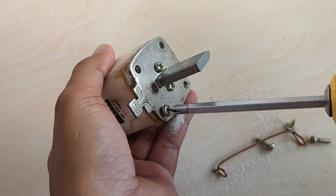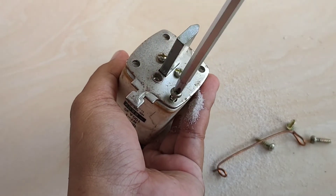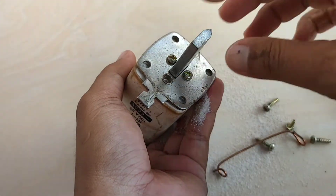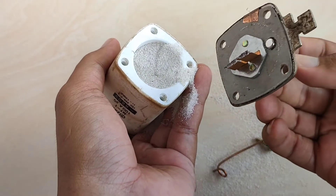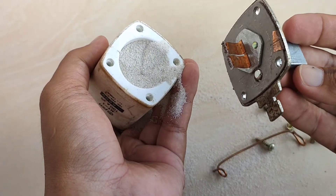Ketika kita membuka Enhavus ini dan membuka semua bautnya, di sini kita menemukan ada pasir yang keluar. Ini adalah pasir yang berada di dalam Enhavusnya. Enhavus yang kita buka ini ratingnya 100 Ampere.